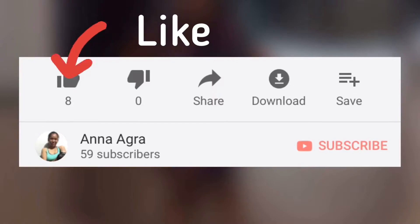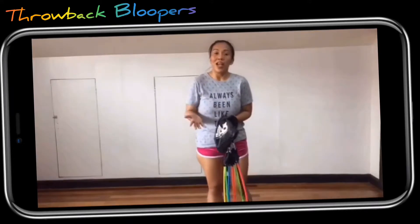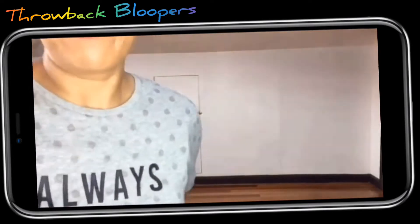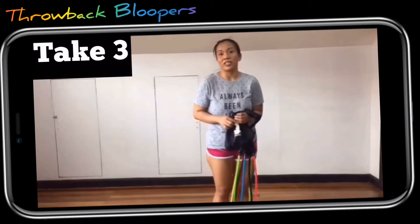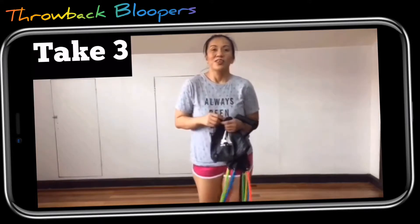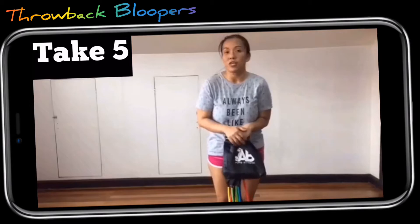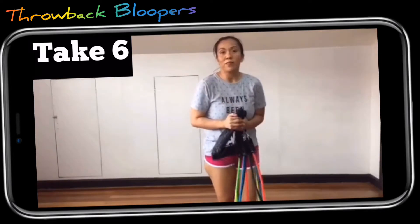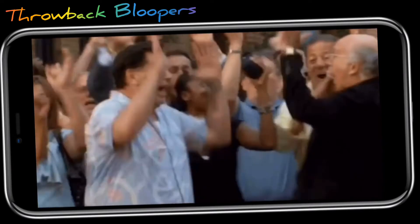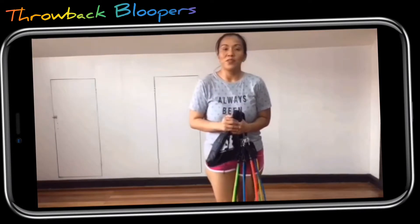Before anything else, feel free to like or share this video. Please don't forget to subscribe and hit the bell button to be notified for new uploads.